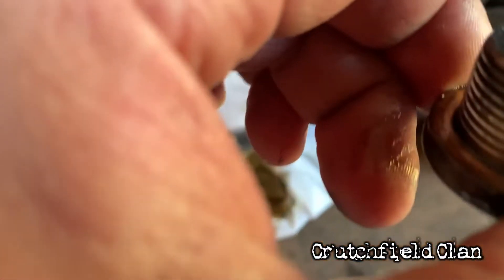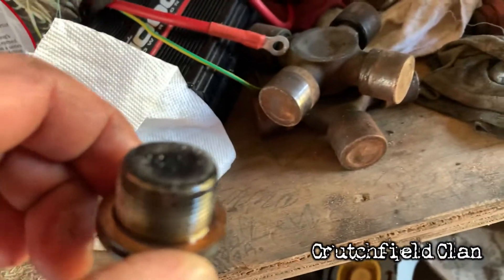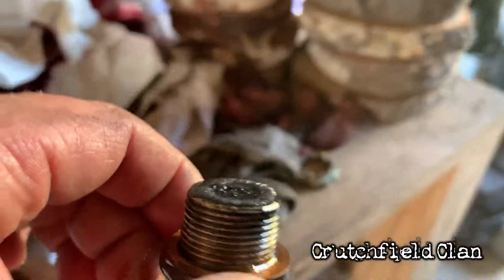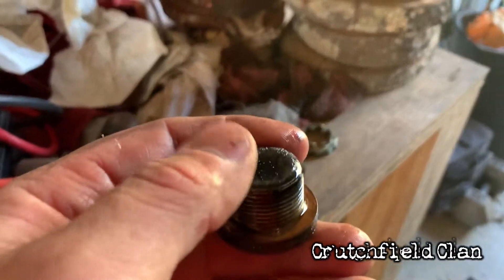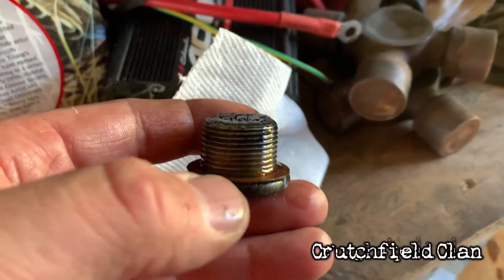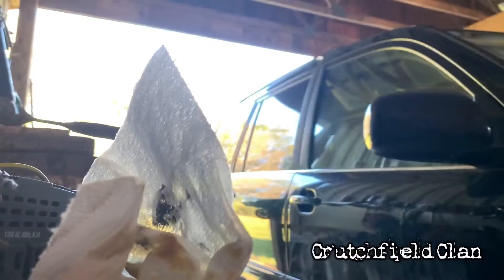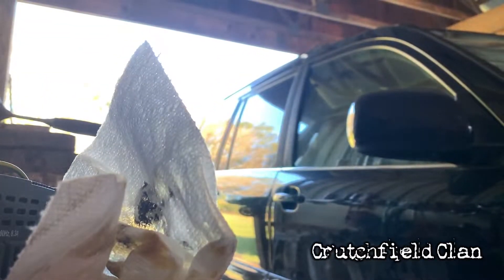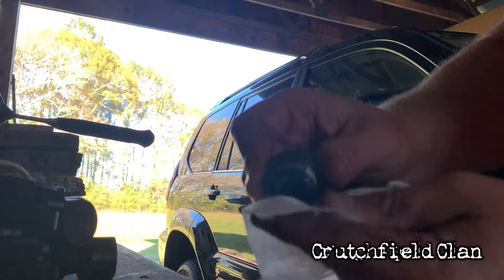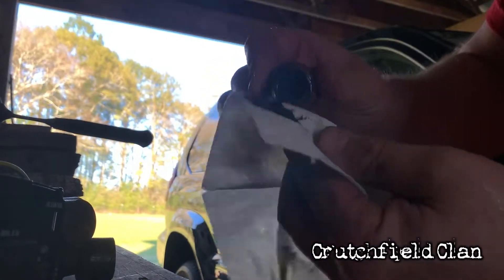Something to look at is how much metal shavings are on your cap when you get it off. This is magnetic on the end — it's meant to catch any metal shavings that are floating around in that differential, to keep them from causing further damage. So let's wipe it off and just see how much of it there is. That's a decent amount.